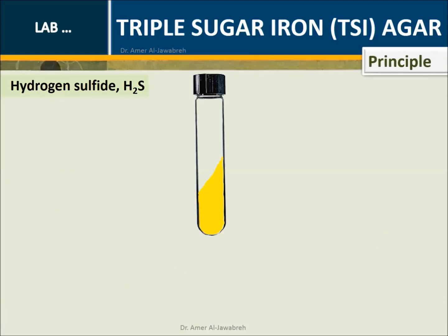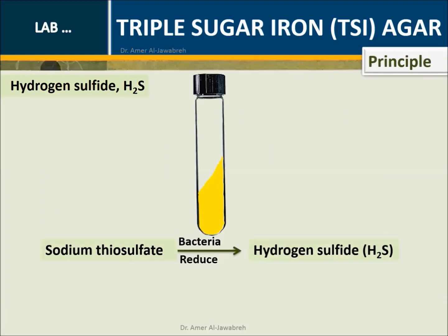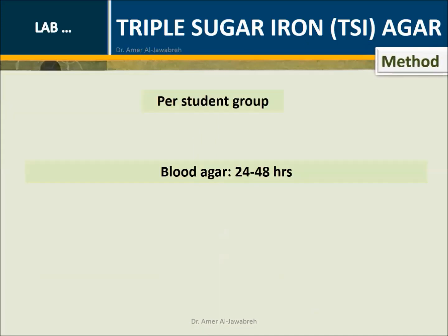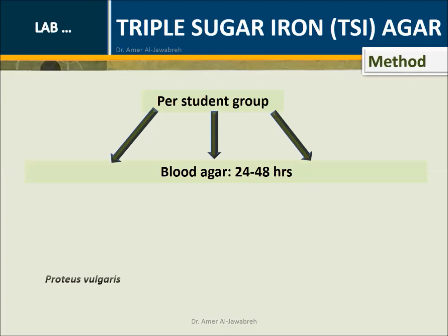Principle - Hydrogen sulfide (H2S): Bacteria reduce sodium thiosulfate into hydrogen sulfide, which will react with iron salts in the presence of ferric ammonium sulfate indicator, producing a black precipitate called iron sulfide.